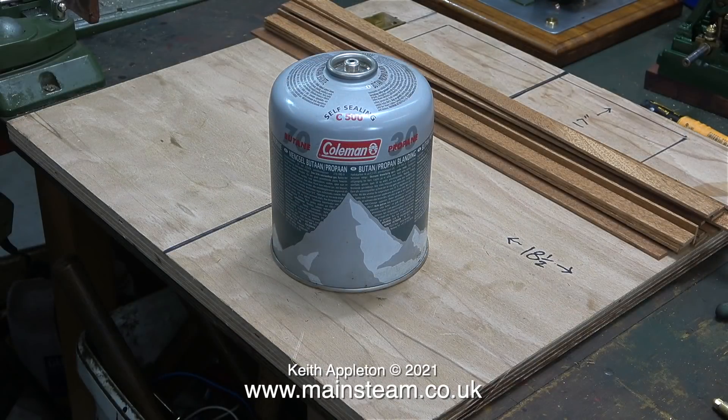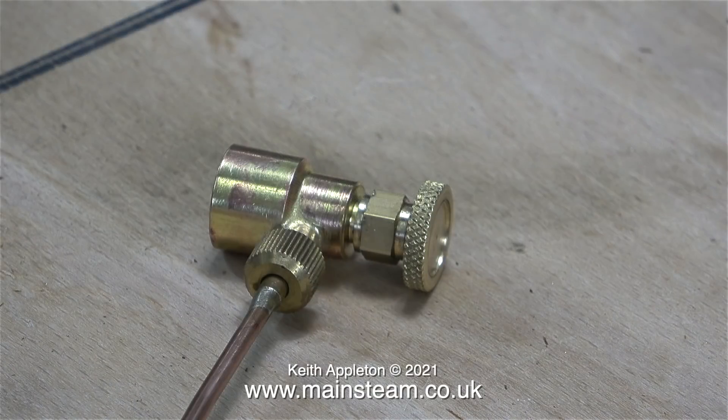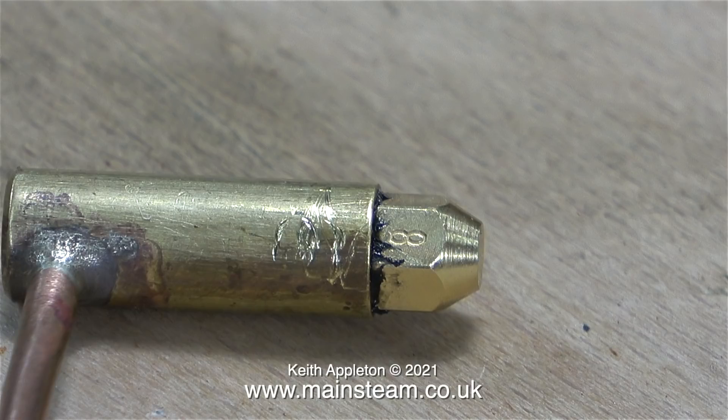Most gas burners for model steam boiler applications are designed to use a 70-30 mix of butane and propane. In some applications, there's a separate gas tank that you fill from the larger canister. But in this demonstration, I'm using a commercial gas canister adapter fitted with a removable long pipe, and on the other end is a gas jet. This is a number 8 gas jet and it's fine for the smaller types of burners.